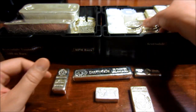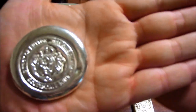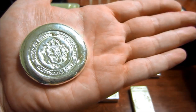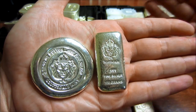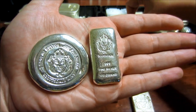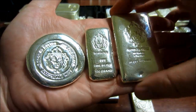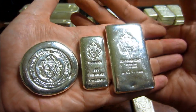I guess this isn't really considered a bar, but they have their 5 ounce button — this is also cast, you can tell by the little indent right there. Their 100 gram, which is also cast. And their 10 ounce, which is also cast. So these were their 3 cast products from before.